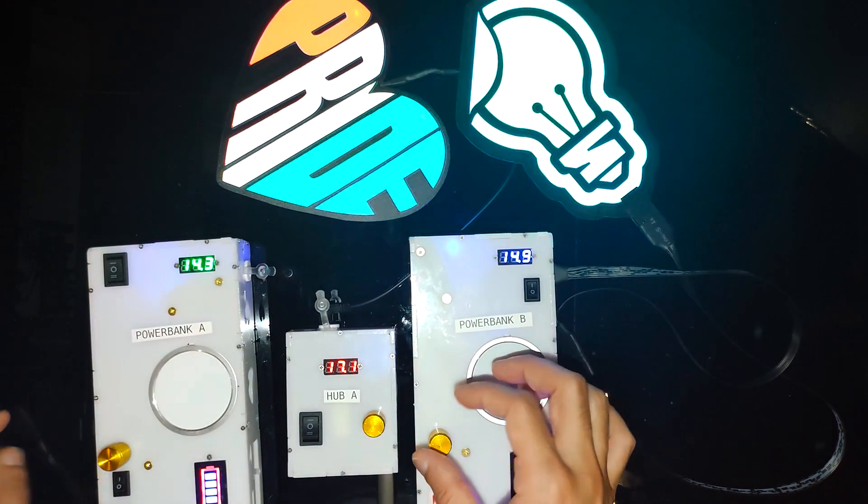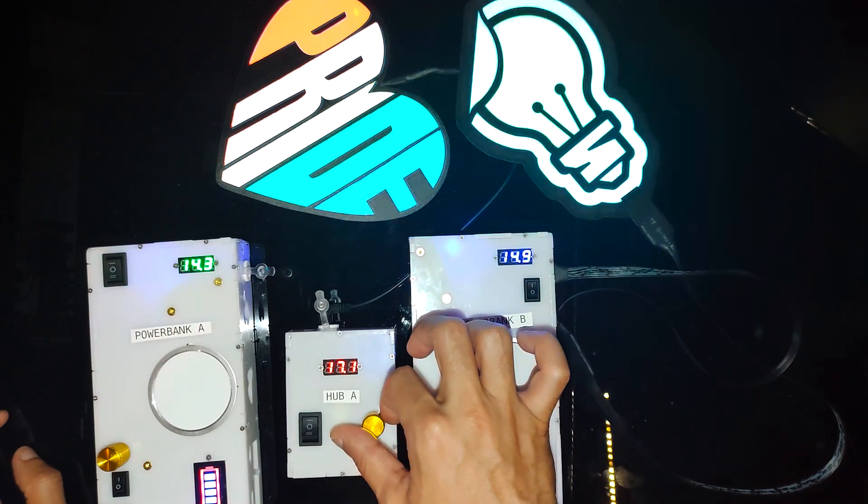If you find it's too bright, each device has a dial on top which you can use to adjust the brightness of the panel.